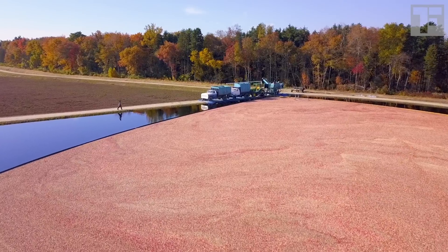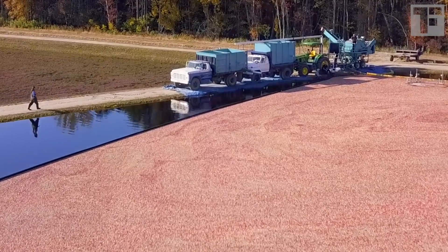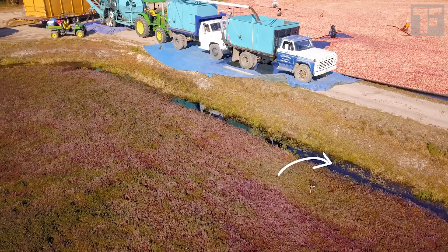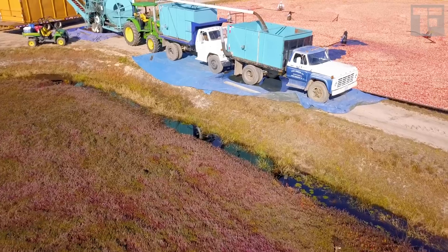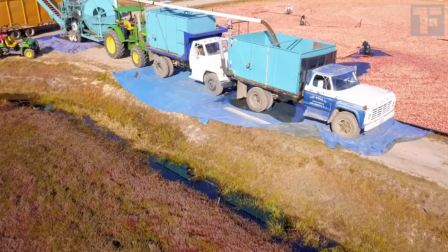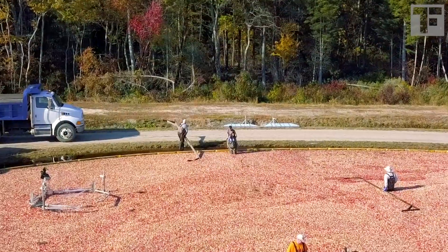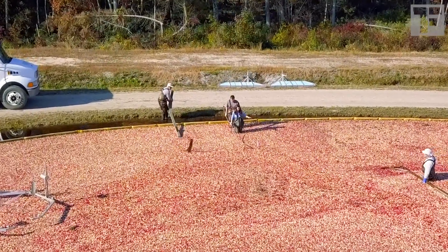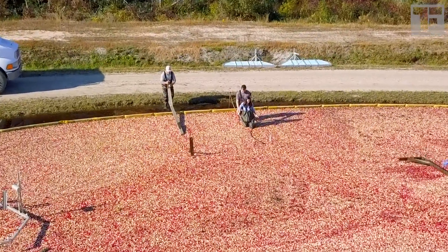When we've got all the berries corralled, it's time to wade into the bog. Just jump right in, right? Well, not quite. There's a deep channel at the perimeter of each bog. If you just step off the dam and into the bog, you will go underwater. Instead, I have to use a very narrow ramp, which would be a lot easier if I wasn't in a pair of waders several sizes too big.